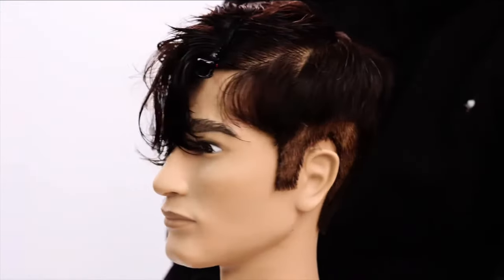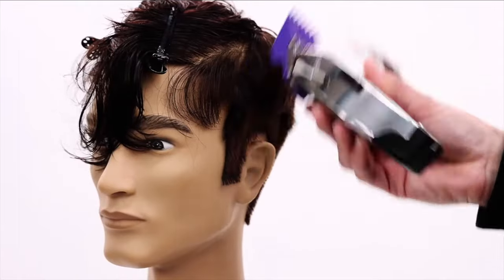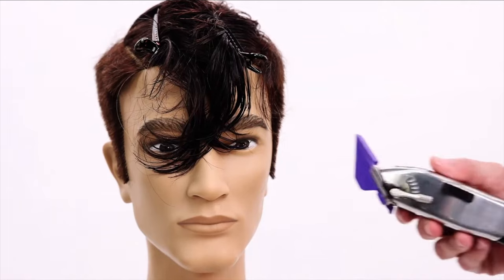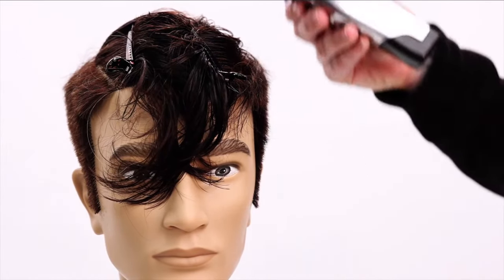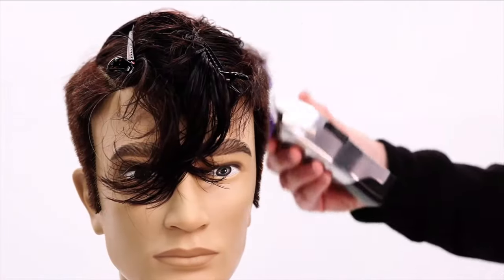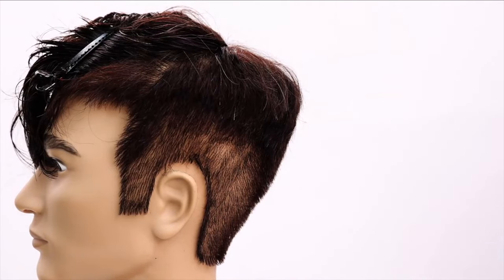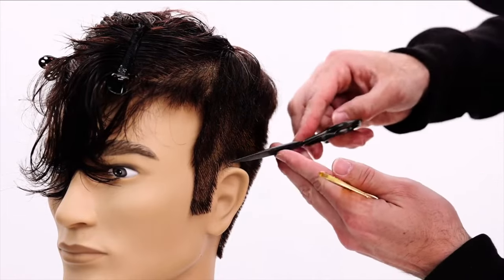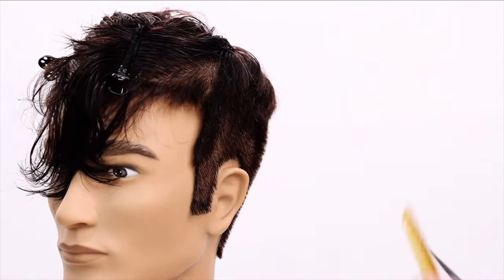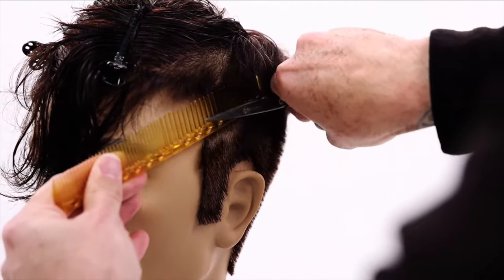Now I'm going to do clipper work on this side. I'll grab my four guard to get the bulk out first, then go to the three guard to take it down. Watch how the movement works — as I go up the head, I follow the head shape and continue around, coming up and through with a flick of the wrist. For a lot of people, clipper work alone is enough. For me, I'm more of a scissor guy — I use the clipper to go quickly but I like the control of the scissor. So I fly through with the clipper, then always go in and do extra detail work scissor over comb to shift that line a little bit.